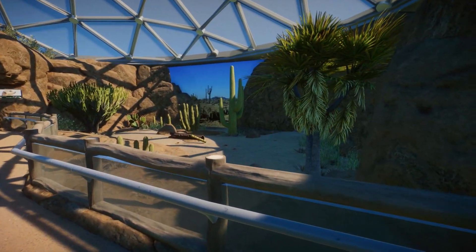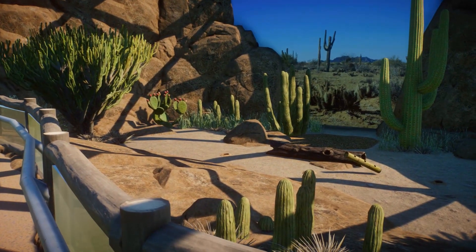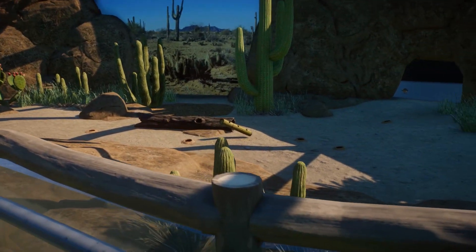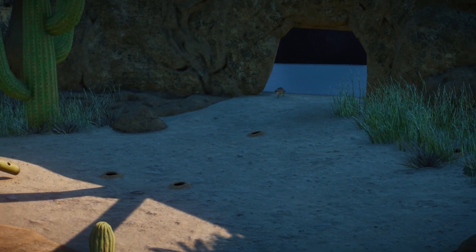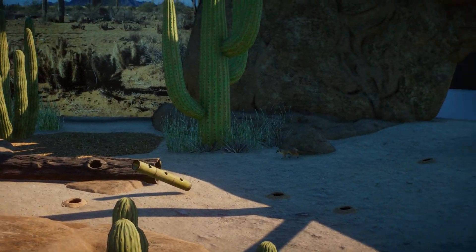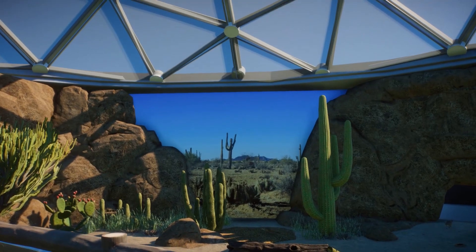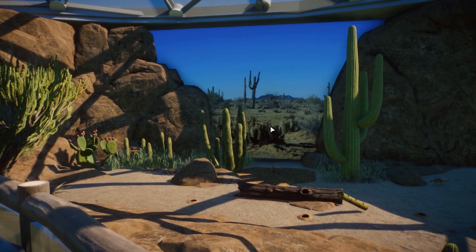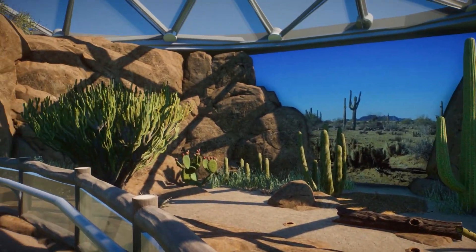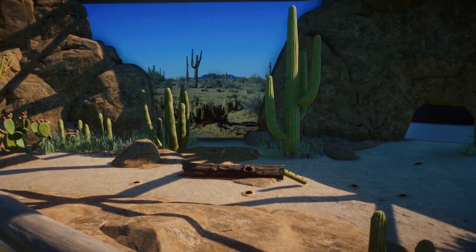The first habitat we get to is obviously the star of the show, which are the meerkats. They're not outside yet — probably because of all the people that were outside scaring them inside. But here they are coming out right now. They just look so awesome with their animations, especially the digging. It looks pretty incredible. I really love how this habitat came out. With the background, I made it blend with the cactus and everything, and with all the new foliage — I really love this palm and especially the grass — it really makes this habitat come to life.